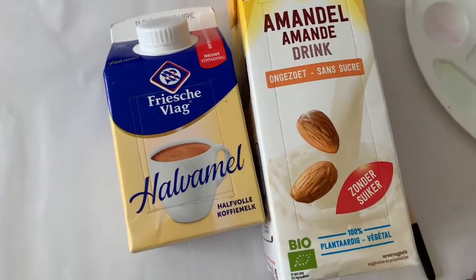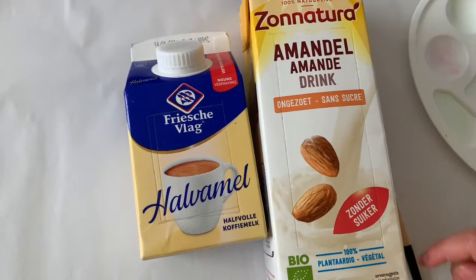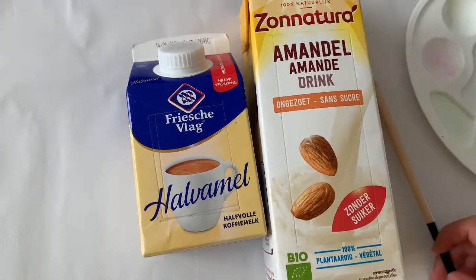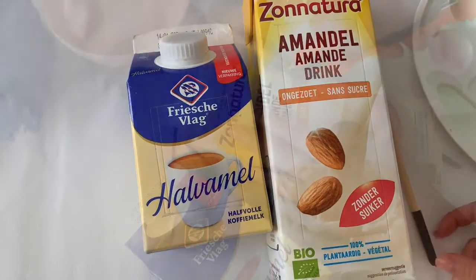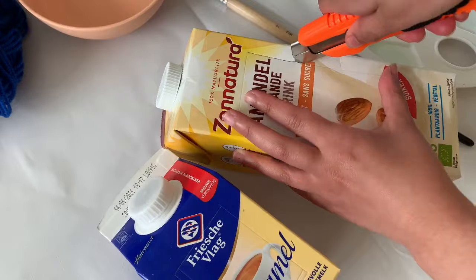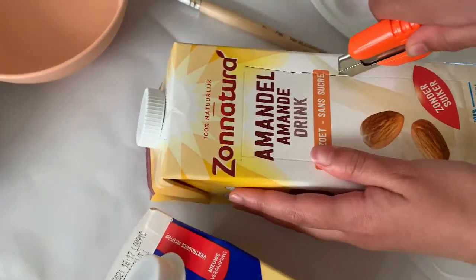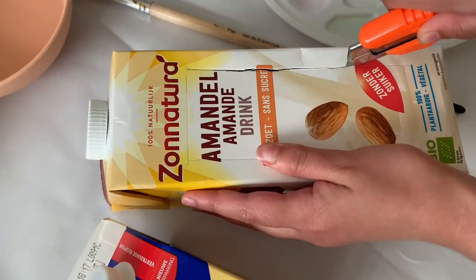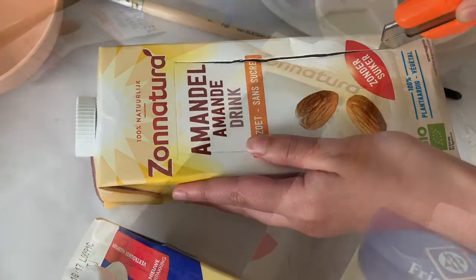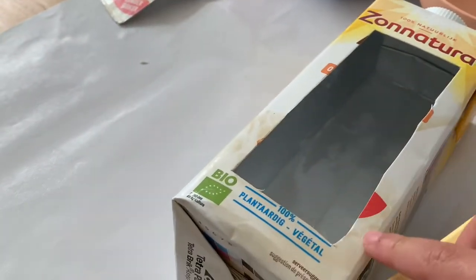We already drew the lines on the boxes and we're gonna cut it out with the box cutter. Don't forget to do this part with adult supervision. For this part you have to open three sides of the milk box.